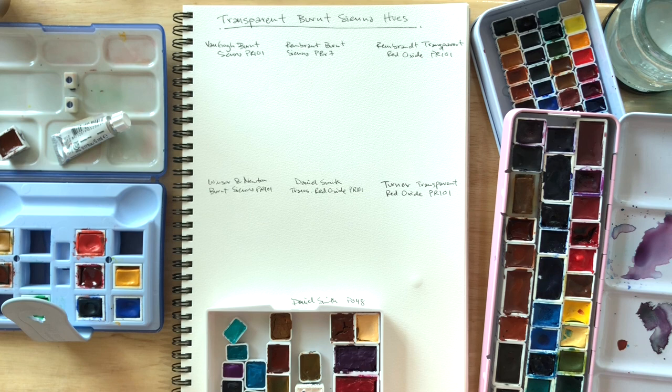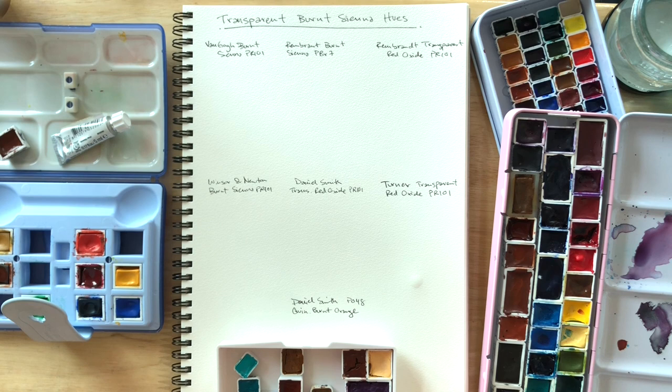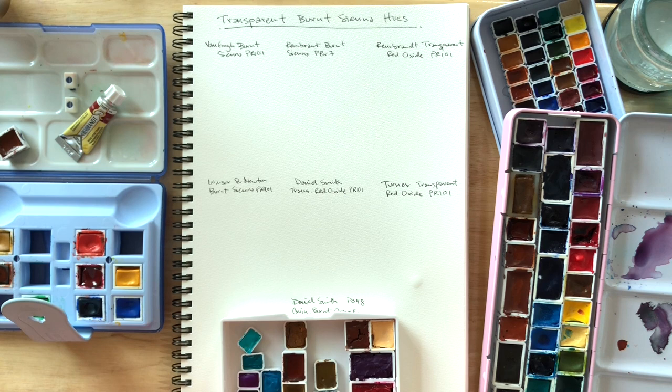Hi guys, I'm V and today we're gonna be taking a look at some transparent burnt sienna hues — some of them are called burnt sienna. We'll go through them one by one. This was a viewer requested video so hopefully some people would find it useful. Today I'm gonna be talking while painting, so it might be longer than my usual videos since I'm just gonna be going with the flow.